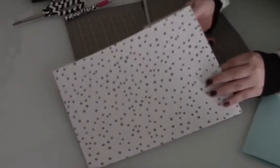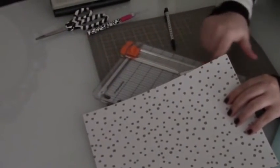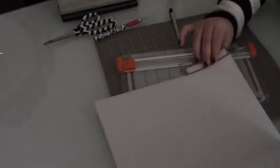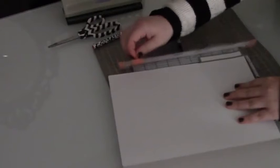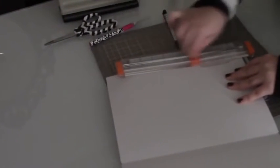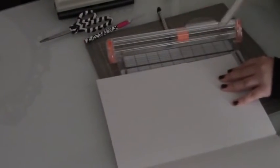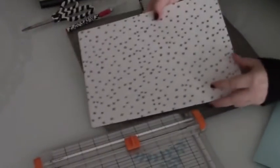The first thing I'm going to do is remove the tab off of this file folder. I'm just going to throw this inside my paper trimmer, line it up, and cut off that little tab because I don't want the tab on this folder. So now we have a folder with no tab, and it's the same size the whole way around, which is what I really like about the Target folder specifically.